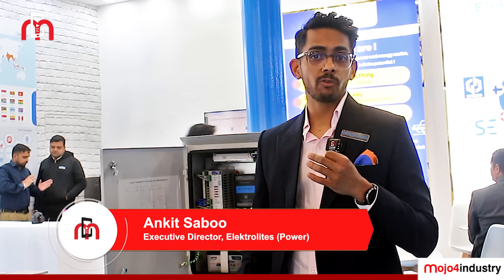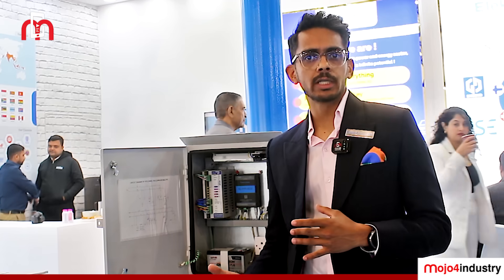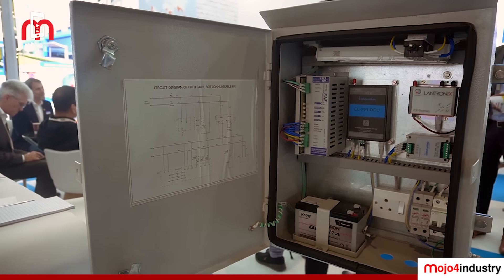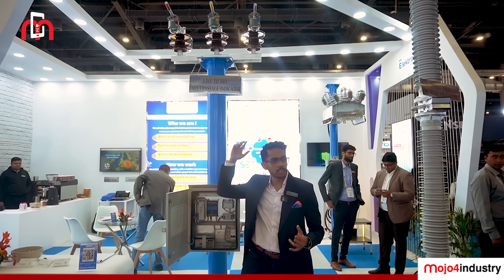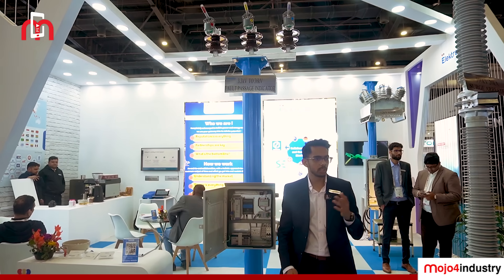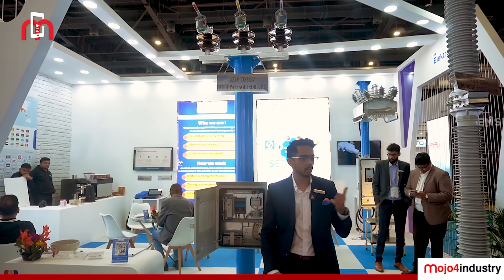This is the fault passage indicator. It is a very important function in the power network, specifically in the distribution sector. In many installations, all kinds of faults keep happening, causing power loss for utilities and power consumers. This product helps you identify the exact location of the fault. These three indicators — called fault indicators — are installed on each phase. They are battery-powered with a life of up to 10 years. The moment there is a short-circuit fault or an earth fault sensed through them, they blink an LED and send a message to the control room.